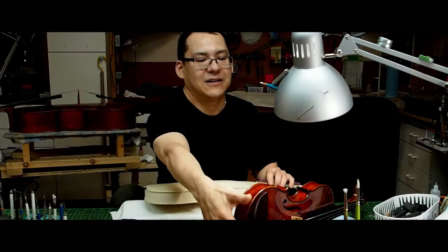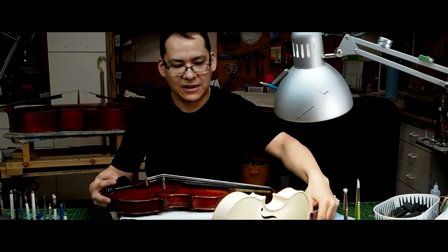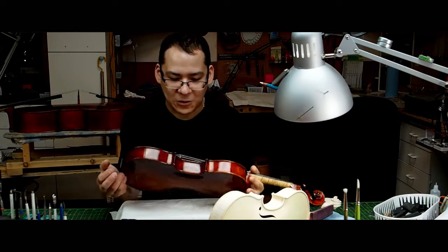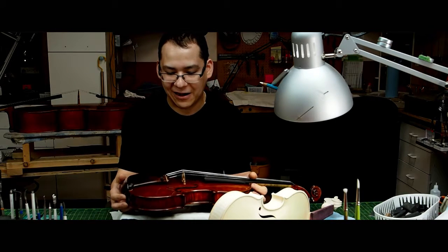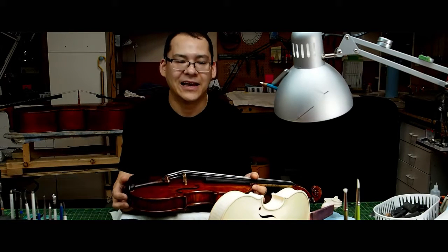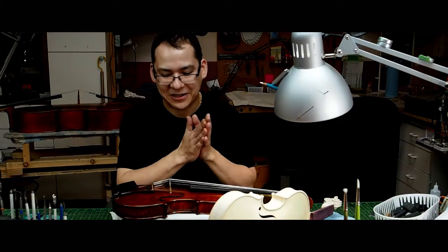Meanwhile, I'd like to talk more about the last violin I had. I did start this one about three years ago and her name is The Heartbreaker — there's a little story behind it. It's supposed to have been a violin for my girl at the time.